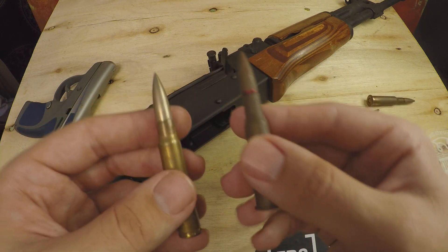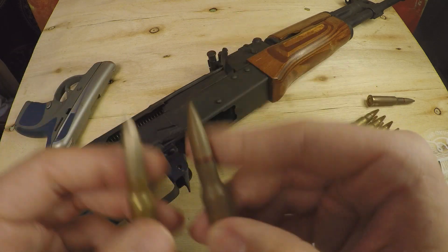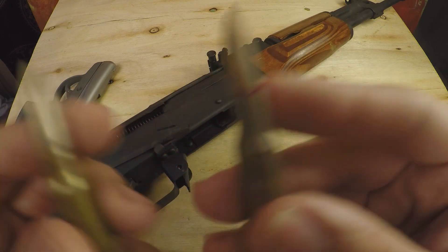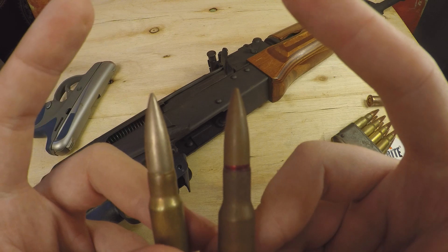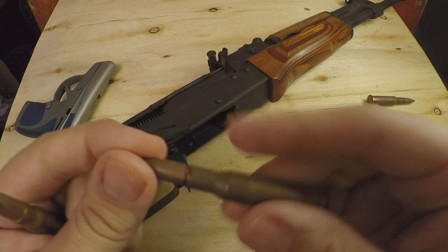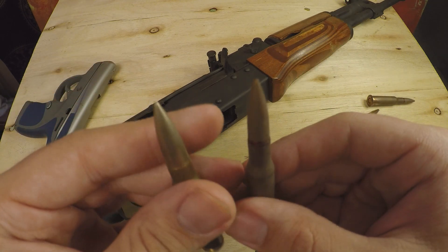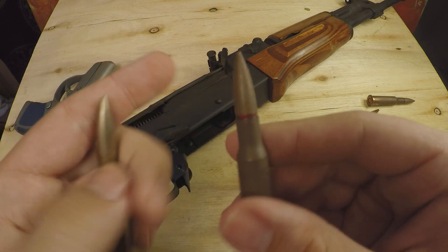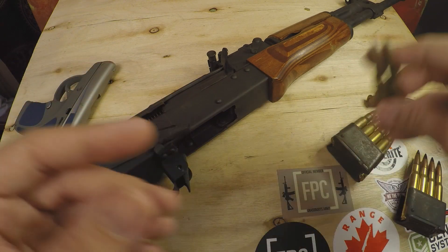This is just for the sake of argument. 7.62x54R versus 8mm Mauser — this one's going at about 3,000 feet per second, this one maybe 2,800, so there are some differences between the rounds. But just for the sake of argument, let's say they're going at the same speed. Both these are going to do basically the same exact thing on target — poke a hole and go through and through. Not unless they tumble and yaw inside their target, in which case they might transfer a little bit more energy and you might see some more damage. In that situation, the steel core is probably going to hold up a little bit better than the lead core, but you're not going to see very much of a difference.